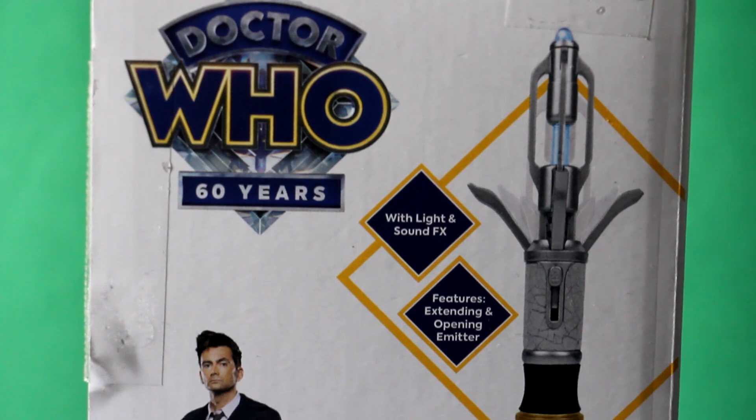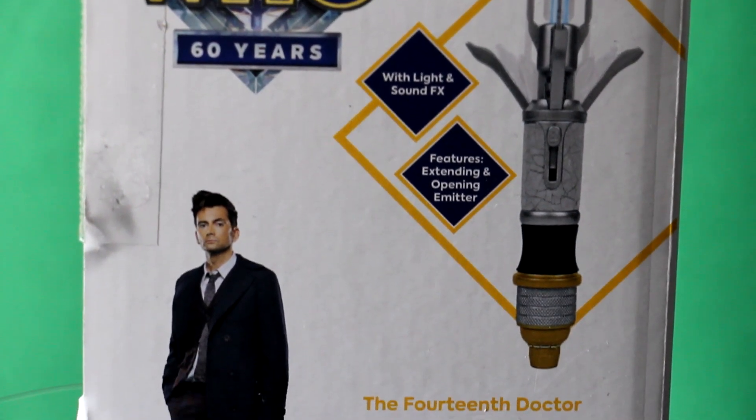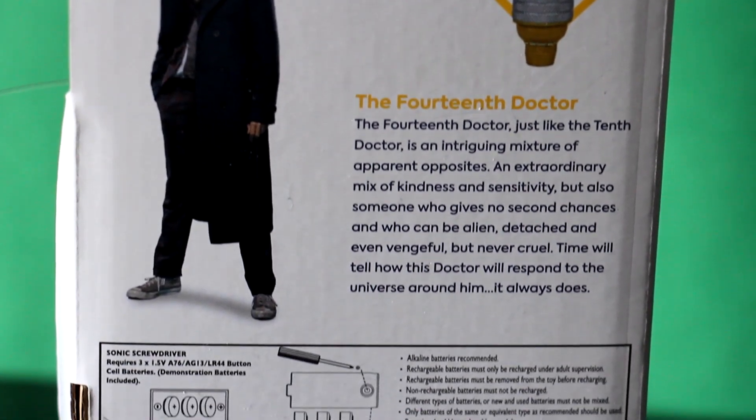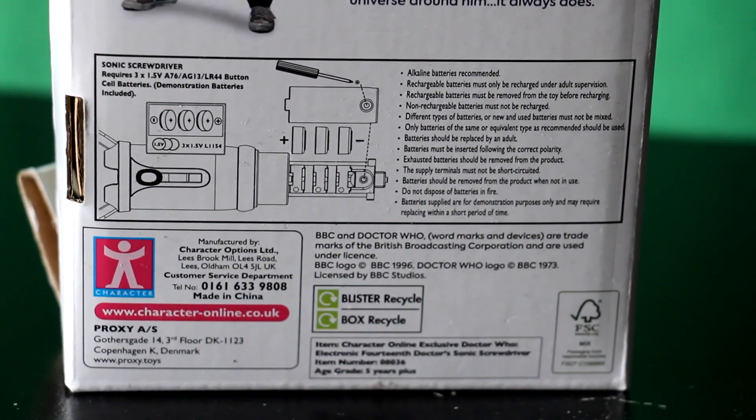On the back, we have an image of the Sonic Screwdriver, the 14th Doctor, with a little bit of background on him and then down at the bottom we have the battery information which is never really very interesting, is it? I'm never going to display this box but it is a very nice box. A lot of the other Sonics, especially the older ones, are in like plastic tubes which I always thought was a bit flimsy and a little bit cheap.